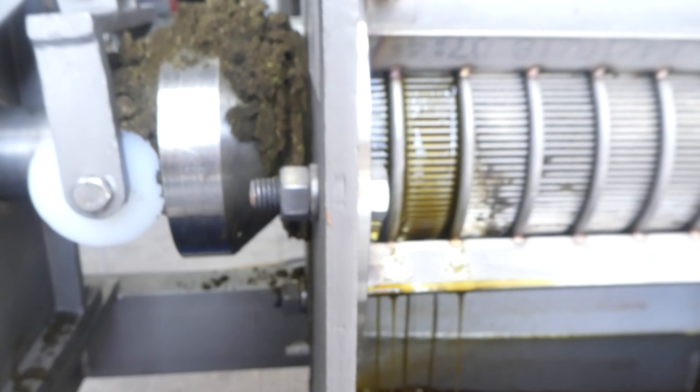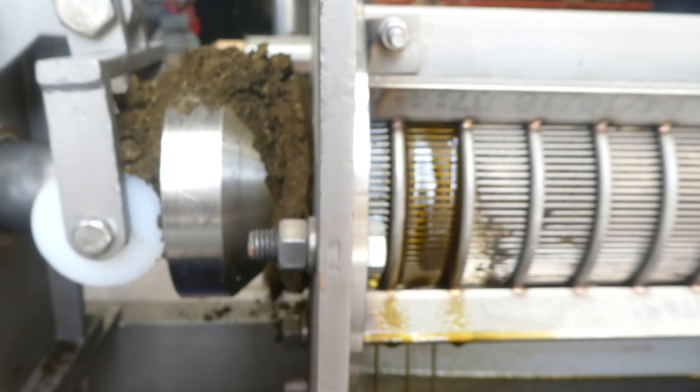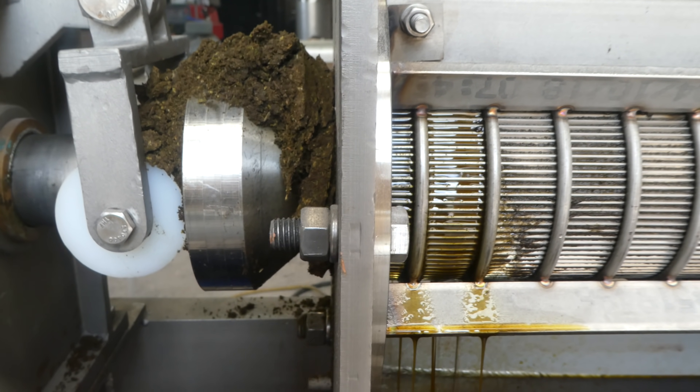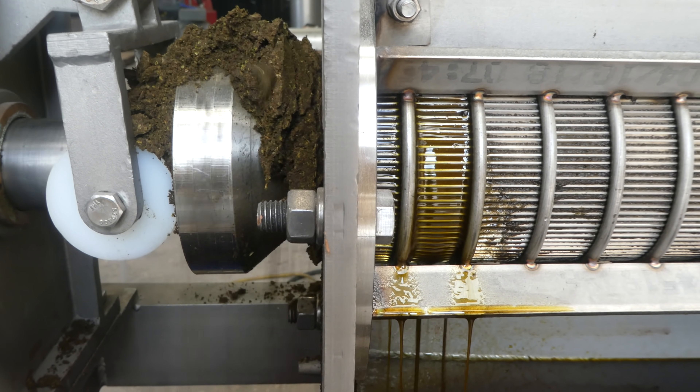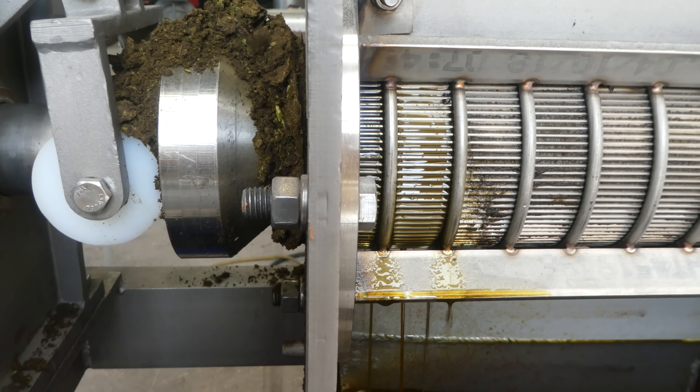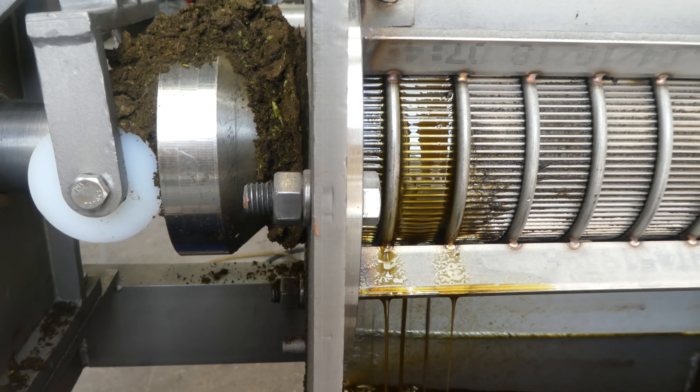I'm no longer able to keep the screw completely covered, so I'm going to slow down a bit. This is more for the benefit of video than anything else and to finish processing. I'm going to do a weight analysis on this .006 screen.